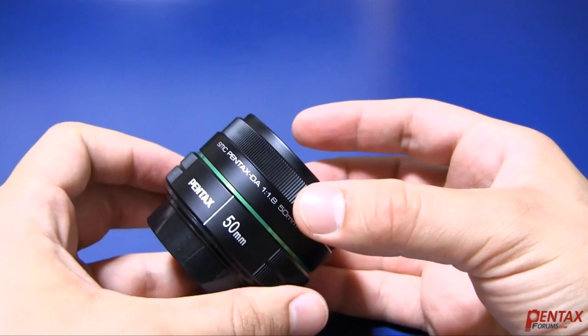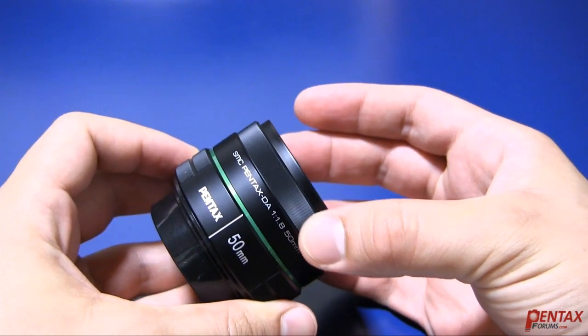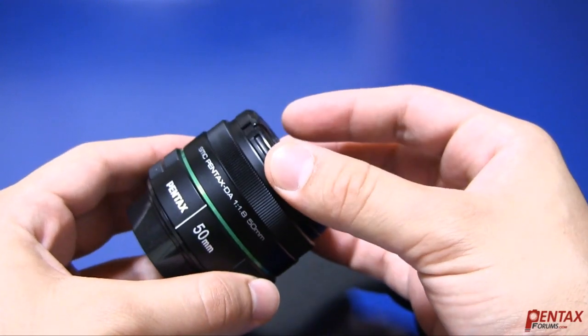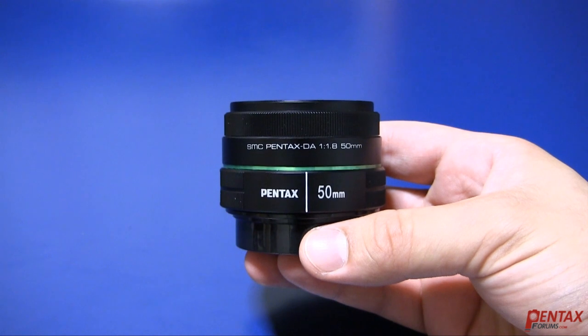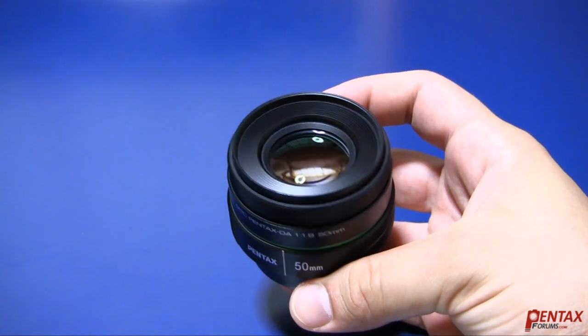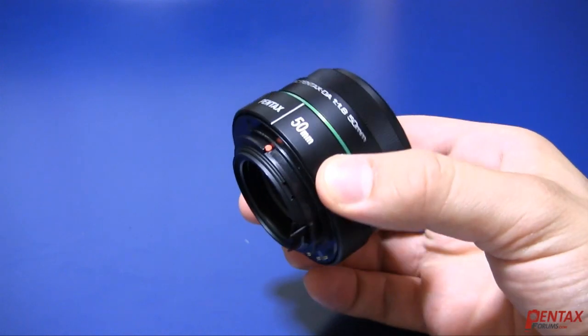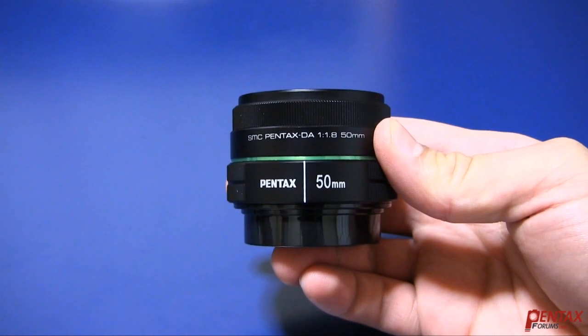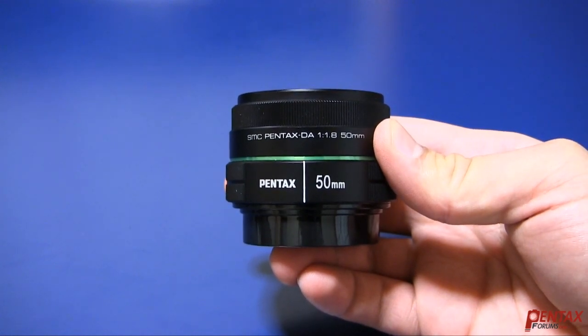The focus ring feels very nice, and the lens is fast to autofocus. The only accessories included are the front and rear caps; a lens hood is optional. The DA50 is very small and lightweight. Other than the glass, the lens is all plastic down to the lens mount. This is not a bad thing, and is part of the reason the lens is so light. Overall, the lens feels solid and well-made.